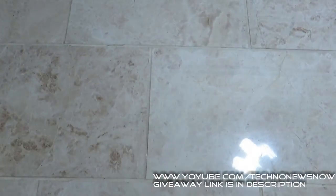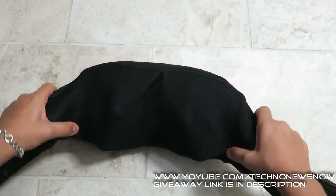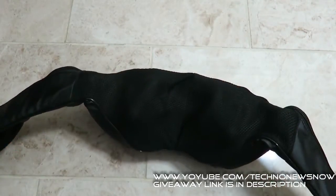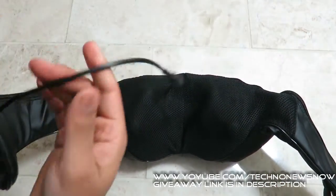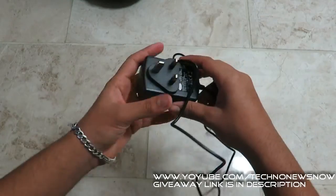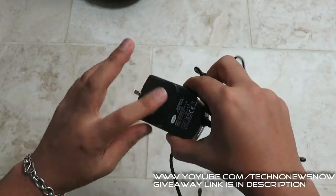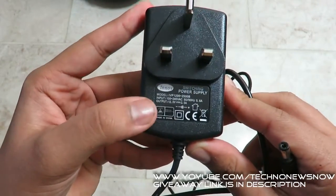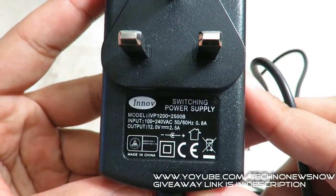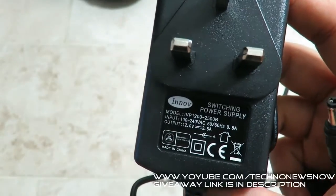The first thing that comes in the box is the actual head massager itself — quite a big device. You can see the three massaging points and a cable coming from it. What else comes in the box is the power adapter, which connects to the head massager. It's a 3-pin UK power adapter. Output: 12 volts, 2.5 amps. Input: 100-240 volts AC, 50 to 60 hertz, 0.8 amps.